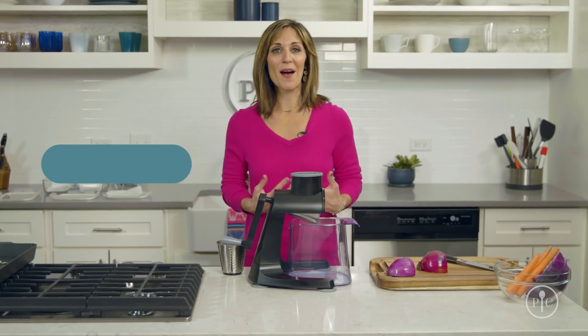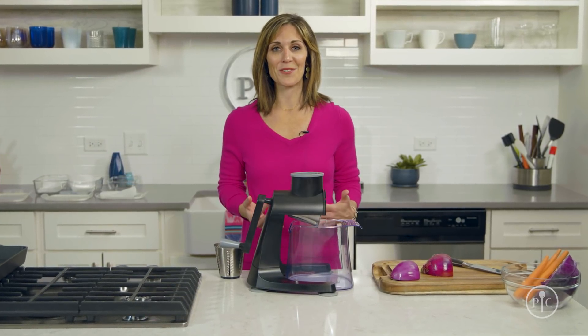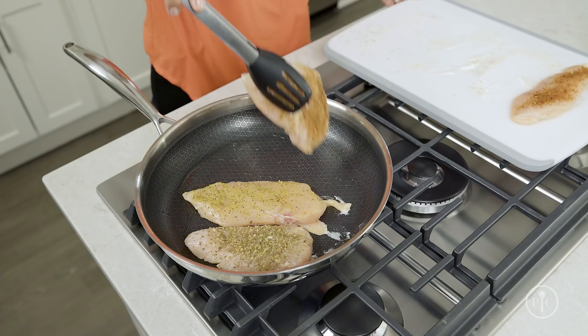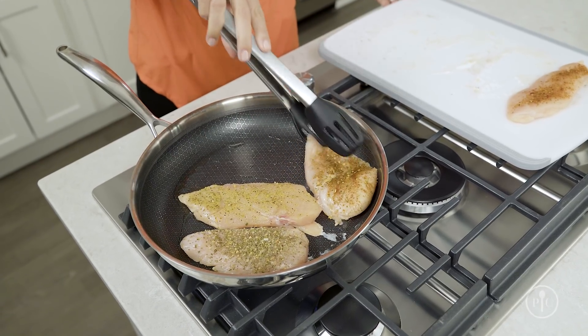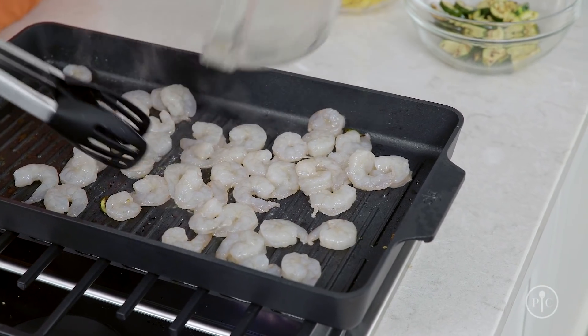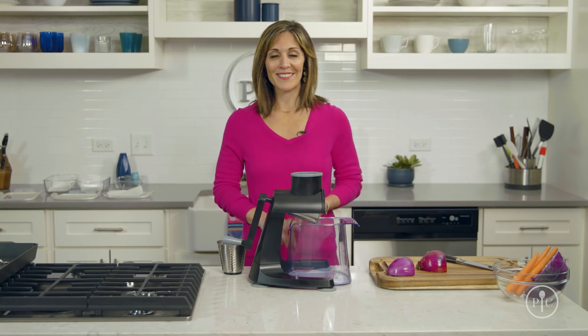Some of you may know that I'm a registered dietitian and a food trend innovator at Pampered Chef, but I'm also a mom with a family to take care of, so that's why having a plan for nutritious meals is so important to me. We're gonna talk about taking shortcuts to prep common ingredients at the start of the week for three very different recipes that'll satisfy your schedule, your wallet, and your taste buds.